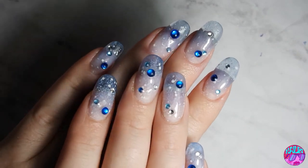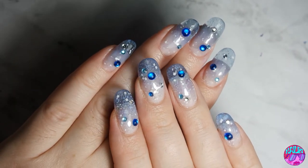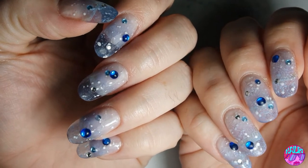And here is the final result! I am so happy with them. I'm happy that my nails actually match for once — I normally do one hand at a time with different designs. But I was really feeling it. So these are my Blizzard nails.